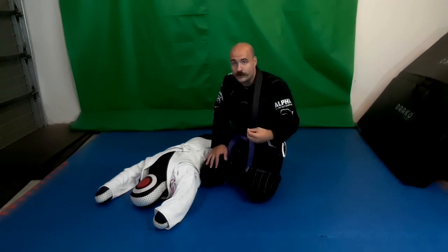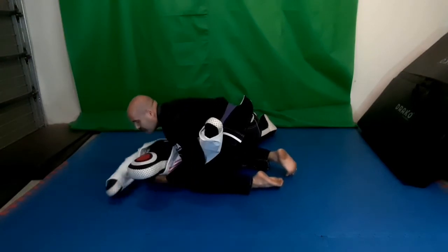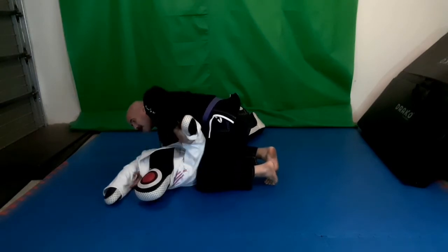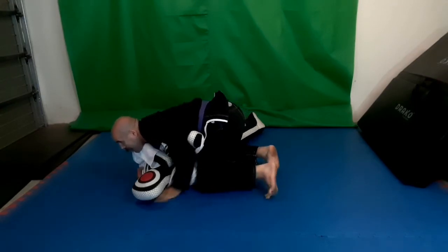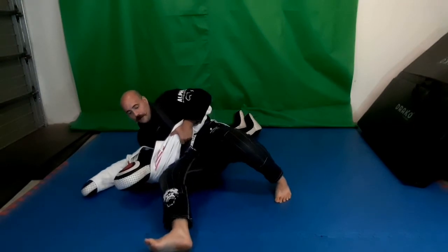Instead, you have that knowledge of knowing what the reaction is and you go with it to move into the next position to maintain dominance. For example, if I have a good side control and they manage to get their grips, I'm not going to fight it — if they bridge that way, I let them bridge and I go to that Kesa Katami position.